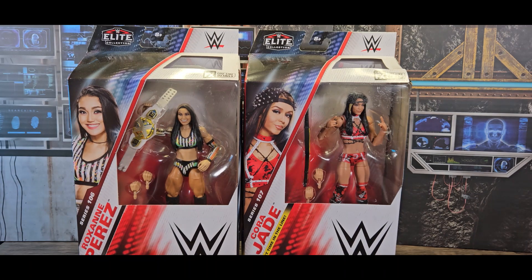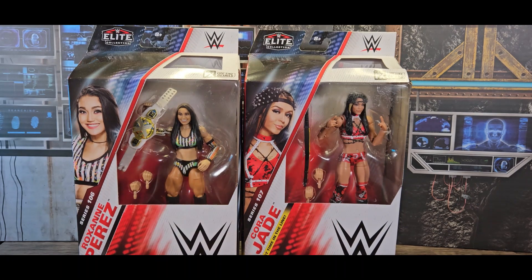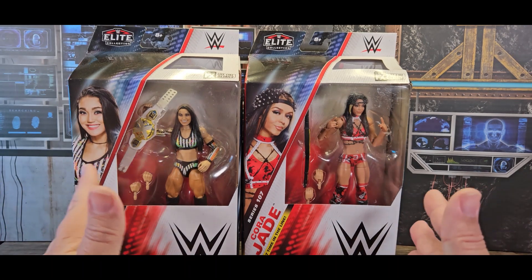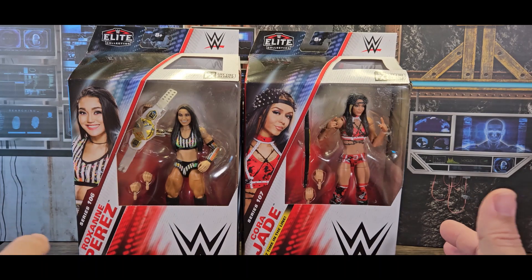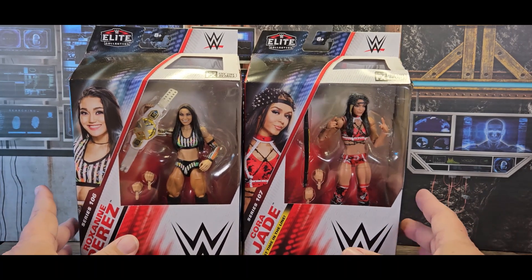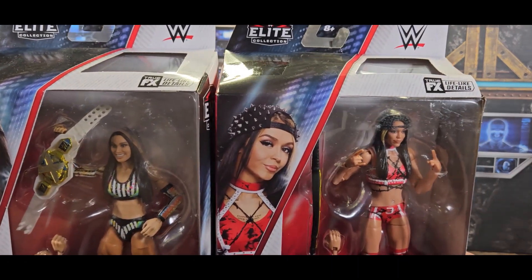Cora Jade's look is from her time as a face character. Both of these figures are from their time as face characters. Of course, as both figures have come out, they've both broken bad and are heels now. But this is back in the old days when they were still good guys.